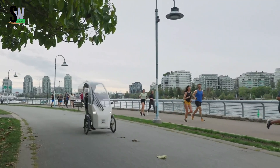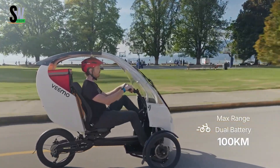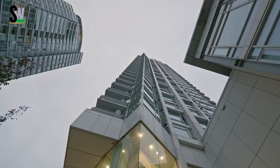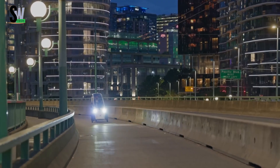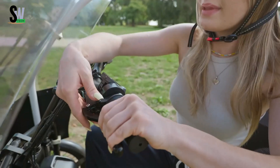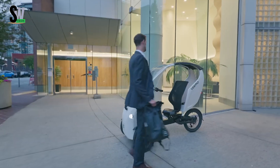Envo Vima Velomobile — redefining sustainable personal transport. The Envo Vima Velomobile is a semi-enclosed electric assist vehicle designed to offer a perfect balance of comfort, efficiency, and sustainability. Powered by a 750W hub motor generating 80 Nm of torque, it reaches a top-assisted speed of 32 kilometers per hour, ideal for urban commuting. Its 48V 15Ah lithium-ion battery delivers an impressive range of up to 200 kilometers per charge, allowing long-distance travel with minimal recharging.